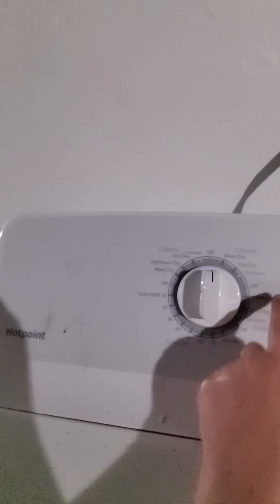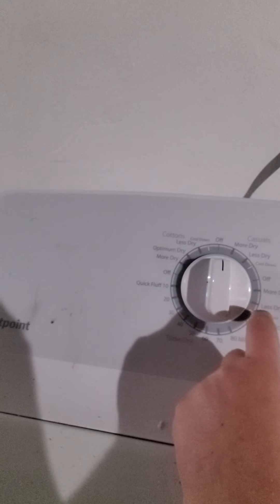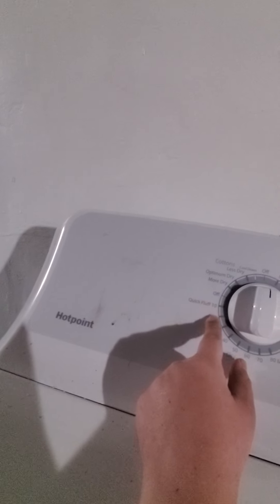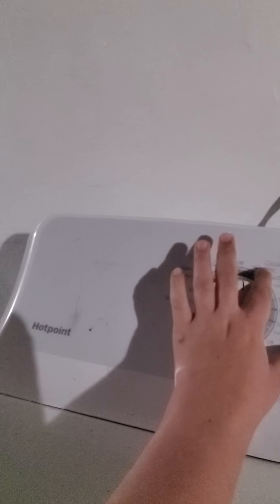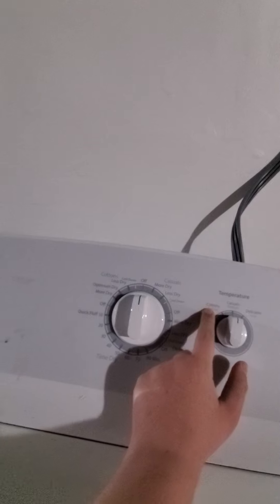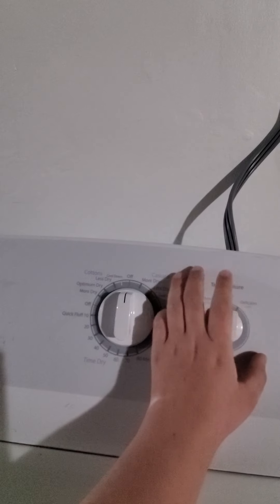It also has more dry, less dry, cool down, and off for delicates. There's also a timer setting for quick fluff. I usually use the cotton cycle and casuals. Cottons is regular temperature, casuals is medium, and delicates is low - that's the dryer temperature.